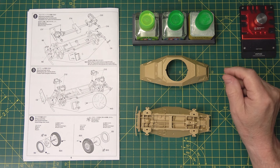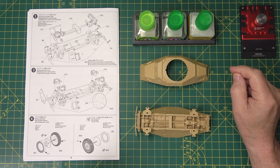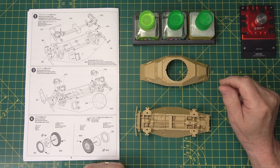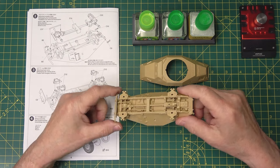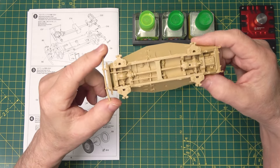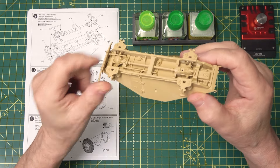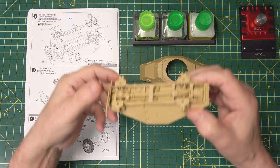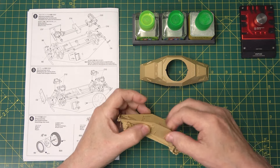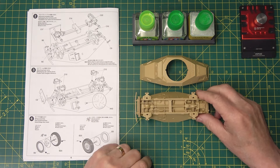Hi, back again. This is update number whatever it is — can't remember which one, might be number six. As you can see, we've done quite a bit on this. It's quite nice and the plate is definitely finished. You can see it looks more to scale — it's not going to be completely to scale, but there you go.